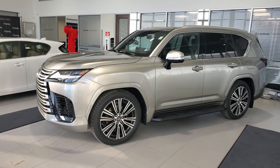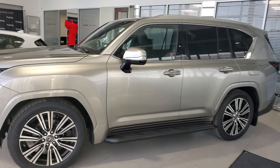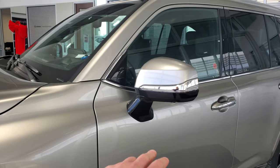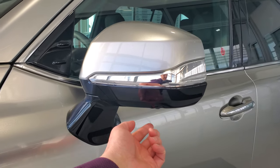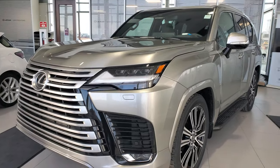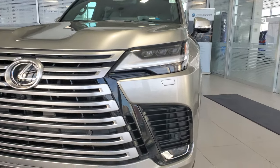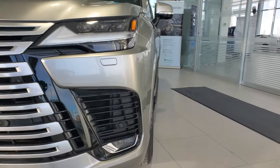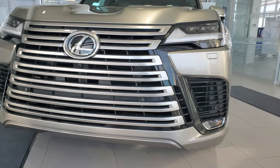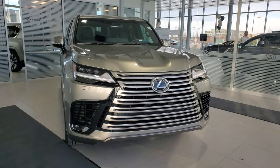Here we have the all-new 2022 Lexus LX600 here at Lexus South Point. You're going to get your 22-inch alloy wheels. It's got the power folding mirror with signal lights on the mirror, and cameras underneath for the 360 bird's eye view. Twin turbo V6. Triple LED headlights. It's got all the new openings for the transmission, engine, and oil coolers. Nice huge front grille, which looks really good in person.